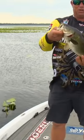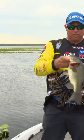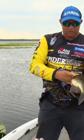I'm out here in the beautiful state of Florida, South Florida, fishing one of my fish.